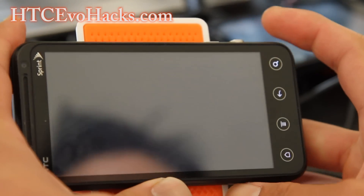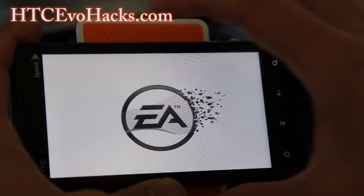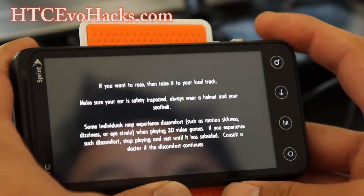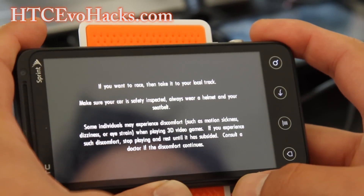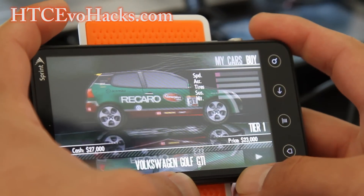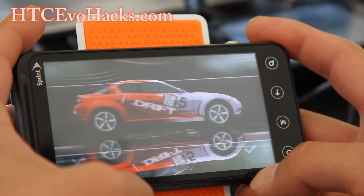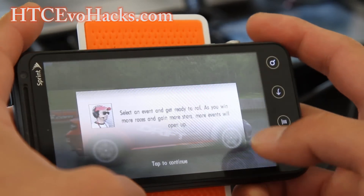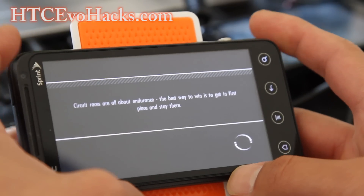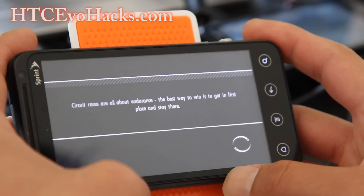My favorite is the NFS Shift, which is also in 3D. Need for Speed in 3D — it looks really cool, it actually helped me play better. Let me play a quick game for you. I think this is actually the full game. You can download this ROM and get Sims 3 and Need for Speed Shift. It's cool.